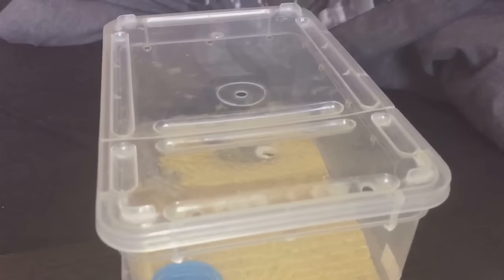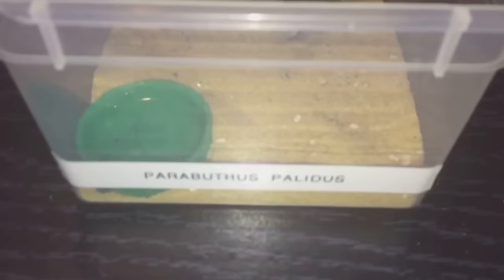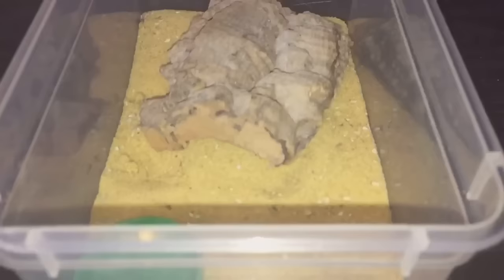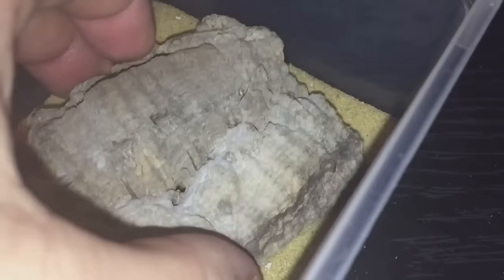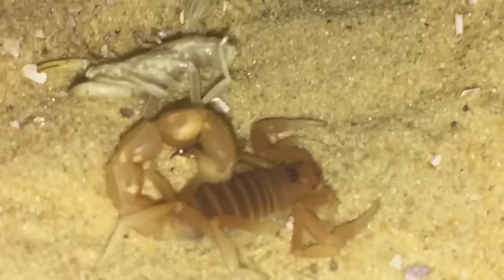Hi everyone, the Spider-Man here. I thought I'd do a scorpion video today. I was just filling up all the water dishes with my syringe — I've just done this one and the paributhus transvalensis as well. If you remember, on the 29th of November I showed you my paributhus plaridus and I was wondering if it was going to go into pre-moult — and it definitely did, and it's definitely moulted.